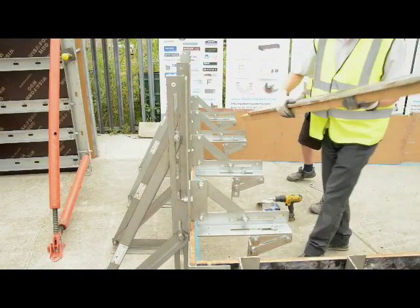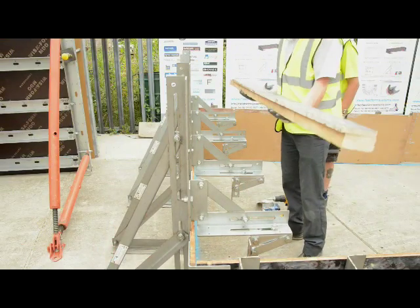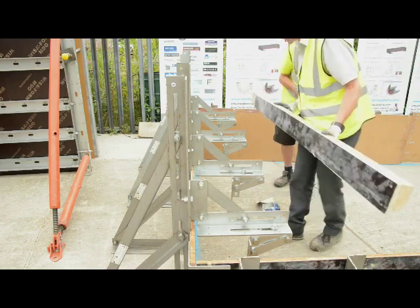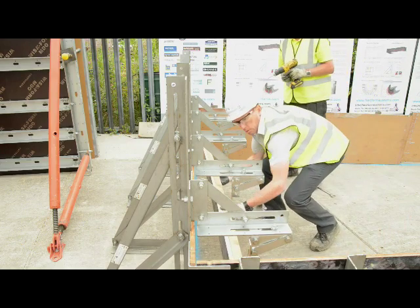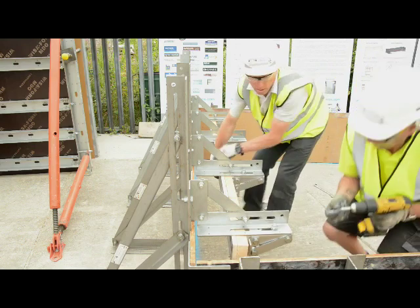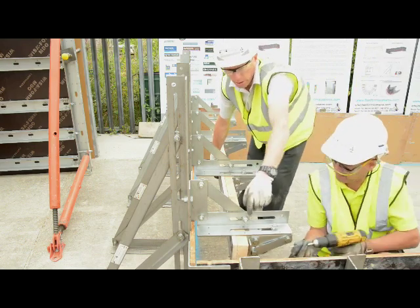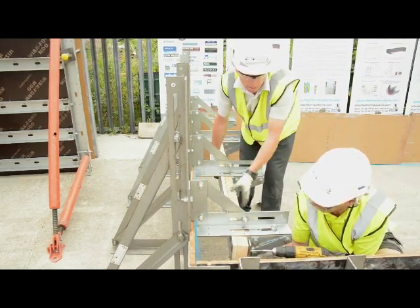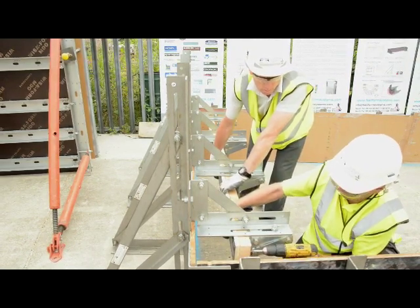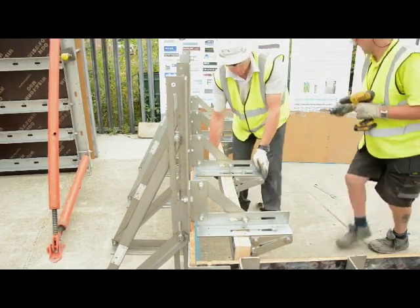What we've done here is take some 4B2 timber and screwed some plywood to the face of it so we get a nice clean face. I'm just going to offer that up to the inside. Obviously you'll take your measurement from the corner, but this is just for a demonstration to show you how it fixes.